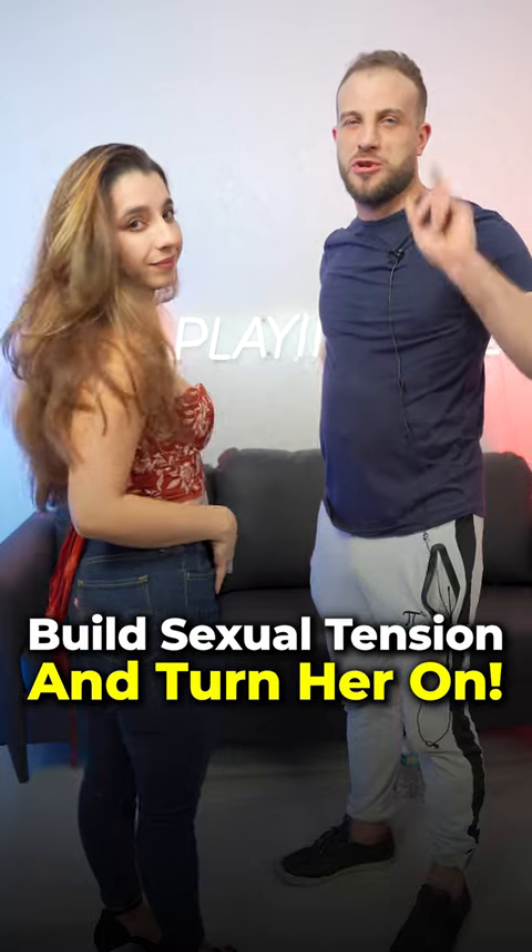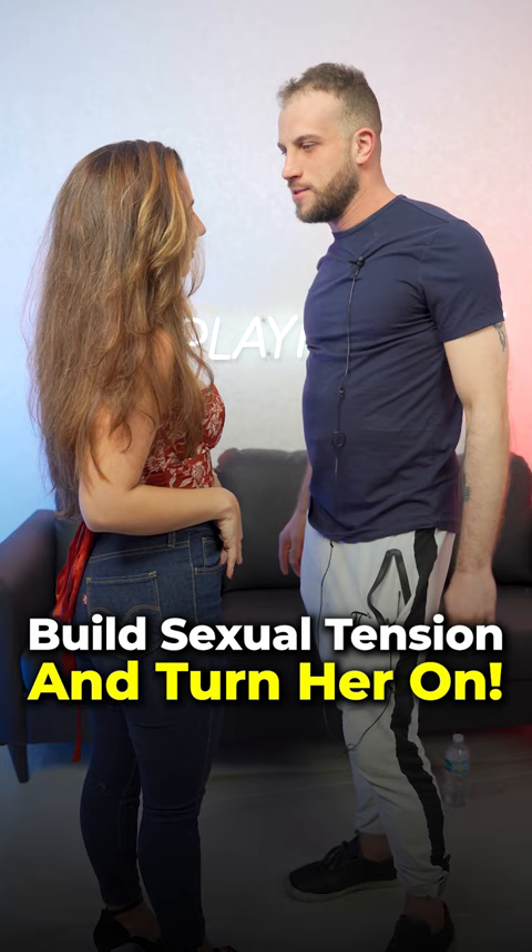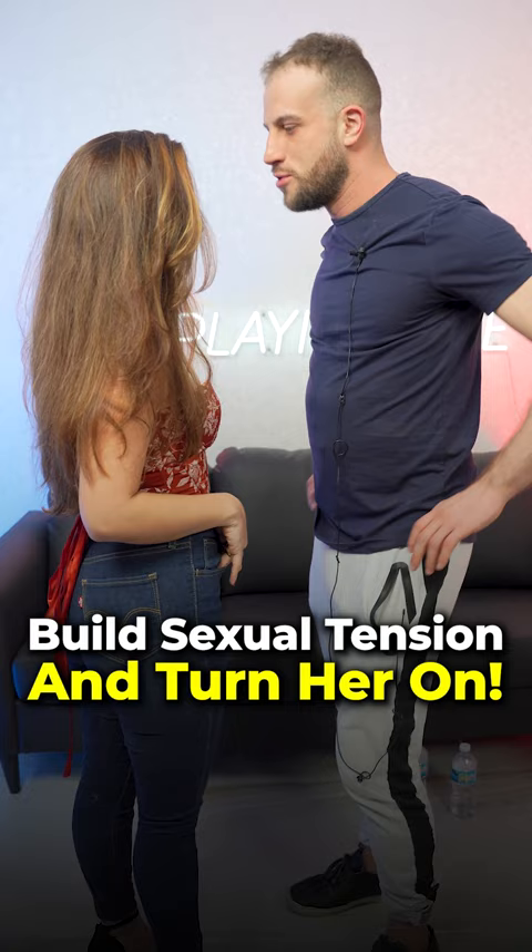How to build sexual tension and turn a girl on. What you don't want to do is just randomly go for it out of nowhere, because that's not going to really turn her on. What you want to do is be very slow and progressive. The first step would just be physical proximity — the closer you are to someone, the more sexual tension there will be.